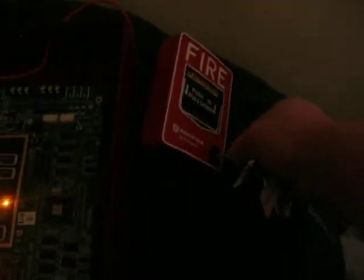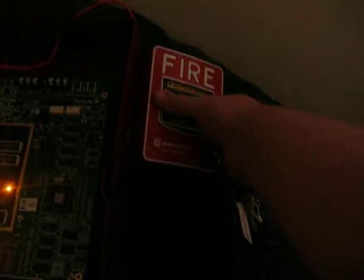Now let's do Code 3. Now let's silence that, reset the pulsation, now let's reset the system.